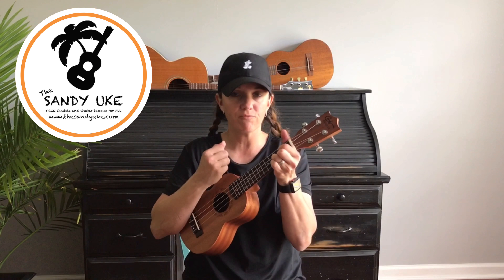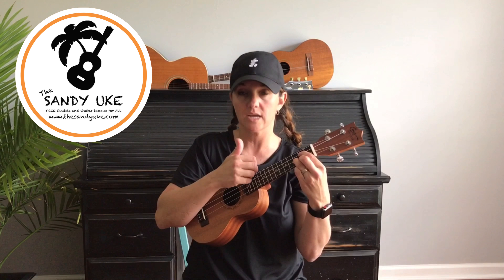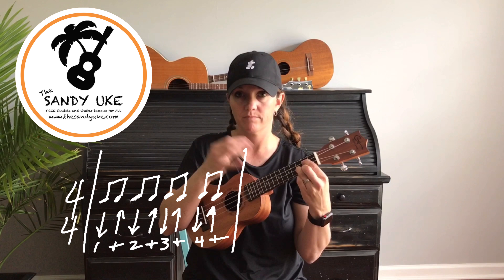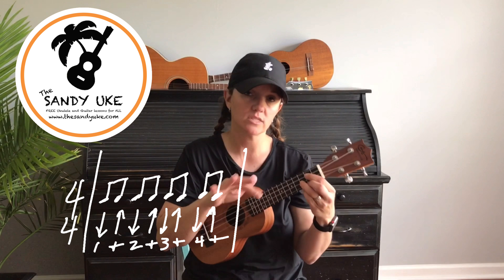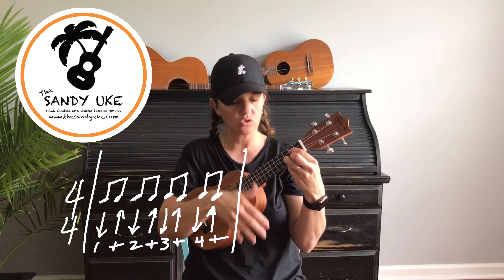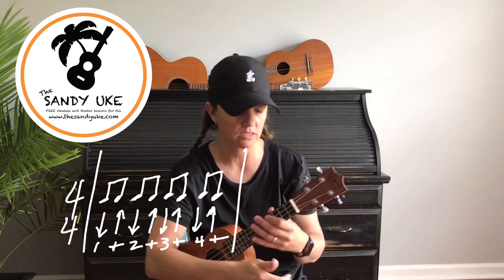Two, three, and four. Now we're going to break it in half: the first eighth note is a down strum, the second is an up strum, and we break the count as well. So instead of one, two, it goes one-and — the second half is called the 'and.' So it goes: one-and, two-and, three-and, four-and. The 'and' is on the upbeat.